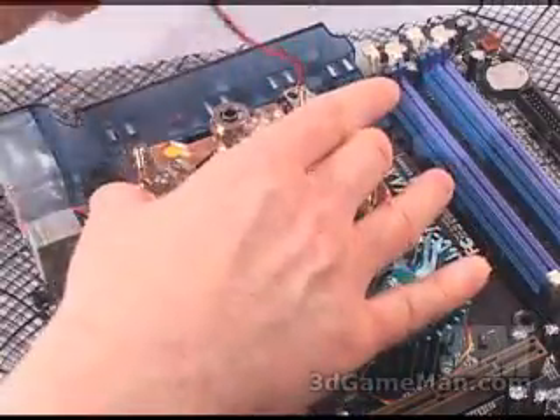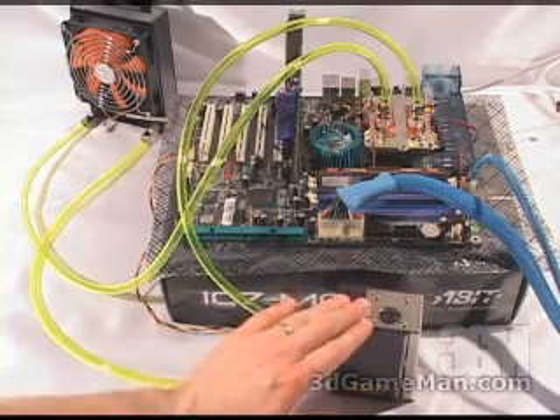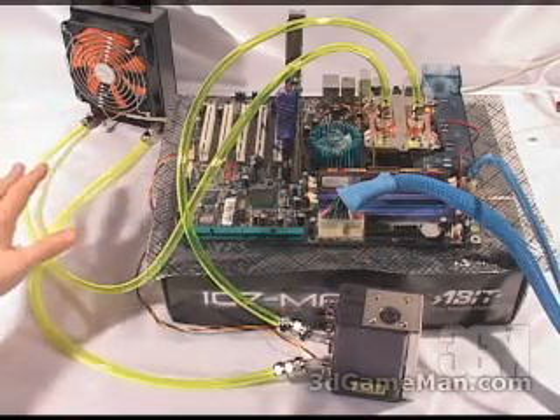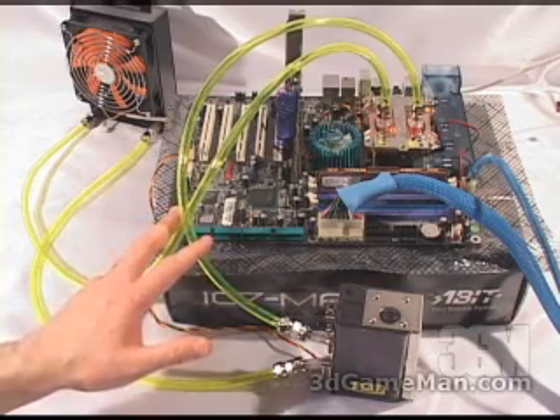Once you've done that, go ahead and connect this LED lead into the motherboard's fan header. Because of the Easy Connect fittings that are on the pump, the CPU water block, and the radiator, it makes it very easy and secure to connect every component of the kit together.